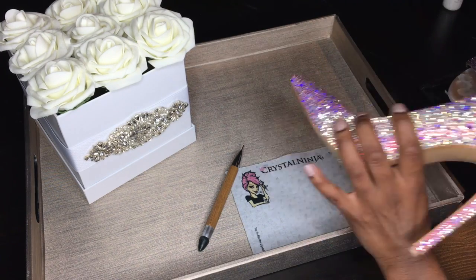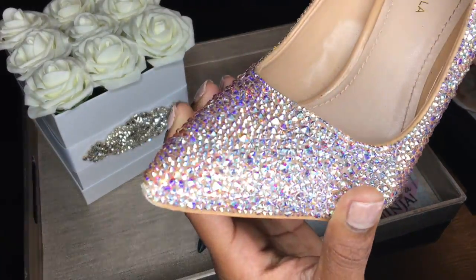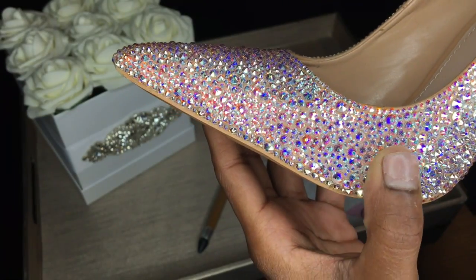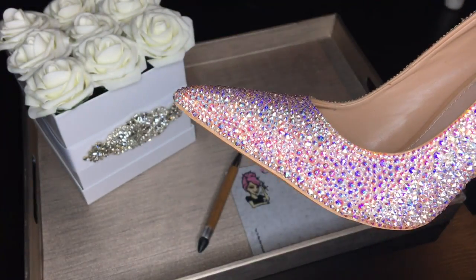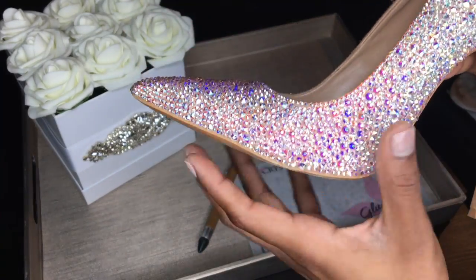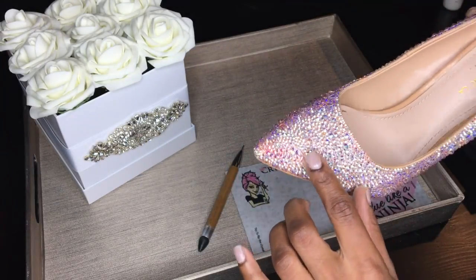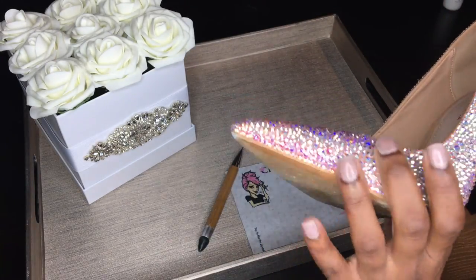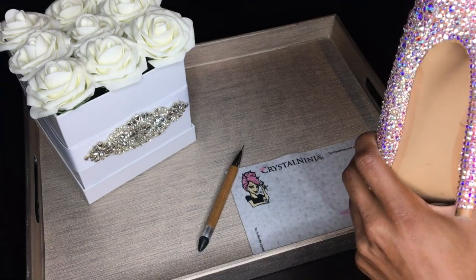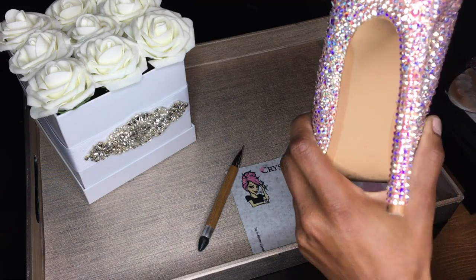The second way is the sprinkle method. Here you'll see there are at least six or seven sizes on this shoe, and you really want to use at least four sizes when you do the sprinkle method. You use the different sizes because it fills in the gaps. Here you can see gaps, but here you cannot. So this is the straight line and this is the sprinkle method.